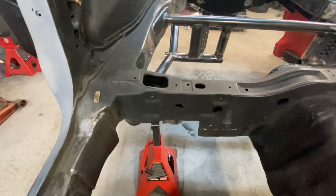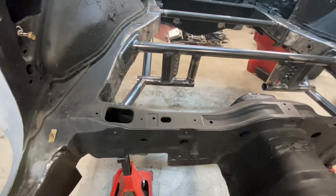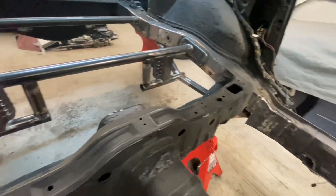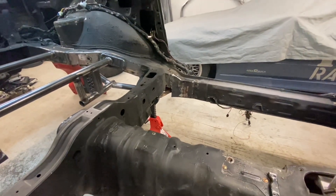All right, so we have both of our rear plates for the number one bar and the main hoop ready to go. Our rear end's looking good. We got our other plate welded in. Now it's basically just time for some chrome moly. So this is where we're at.